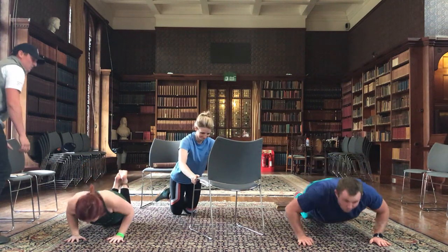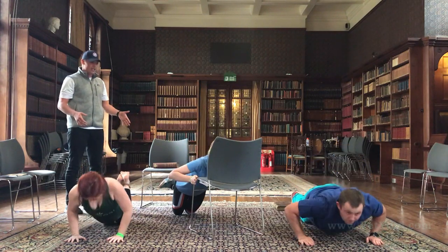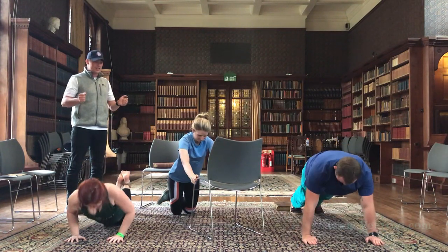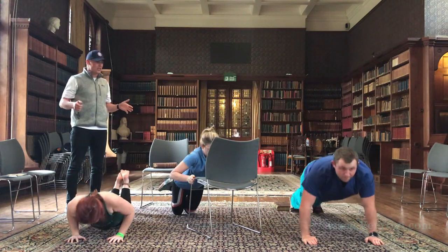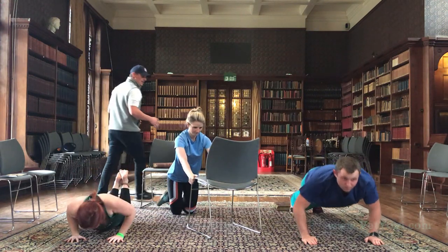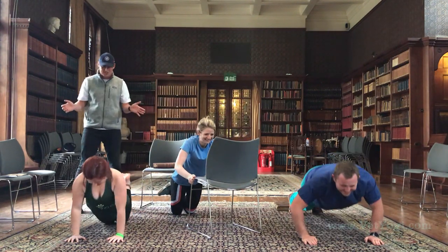Off we go, 30 seconds work. So if you're using the chair, on your knees, keep the chair into your chest and nice and slow and controlled. We're going to try and max out for 30 seconds, as many as you can get done while staying in control. Keep the elbows nice and tucked in.